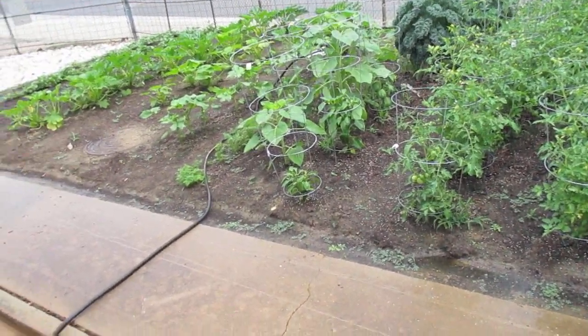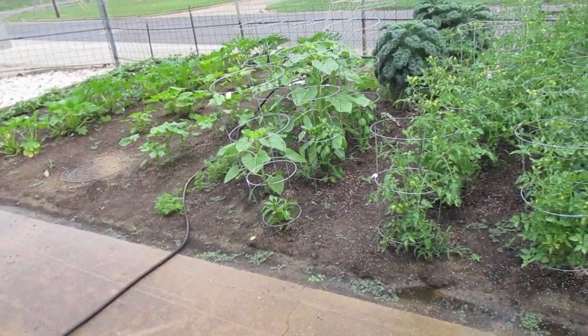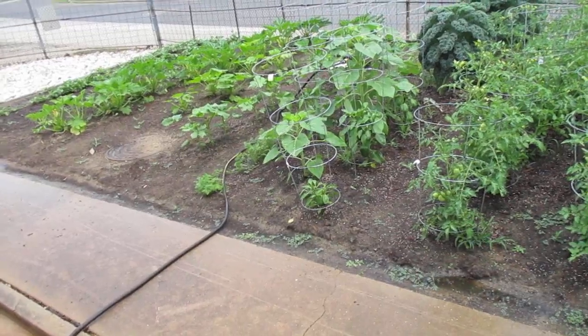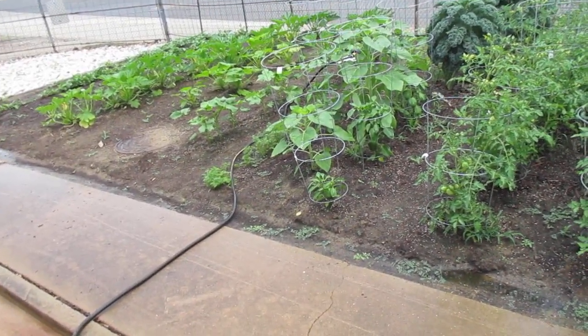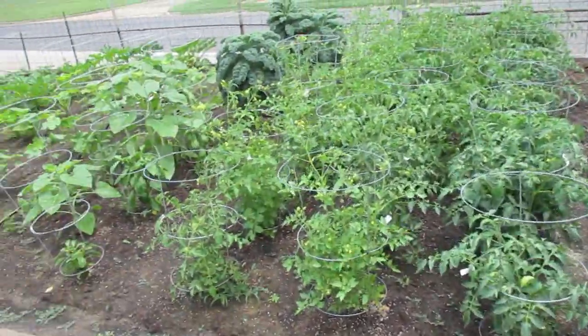There's a joint here in town called Carter's Barbecue. That's the only restaurant in Longview that I'll stand in line for. They're busy — their barbecue is good. Got some brisket, got some rib.